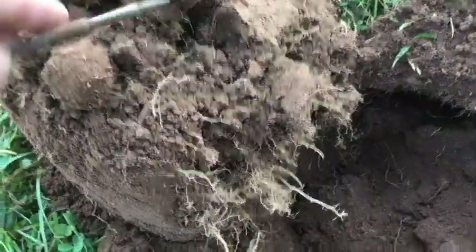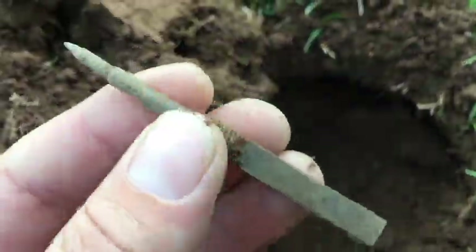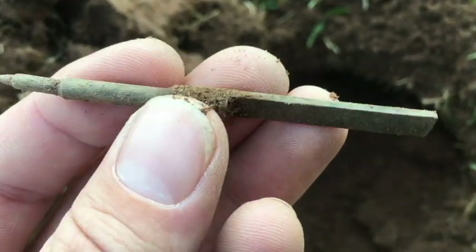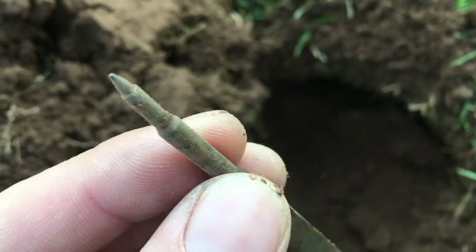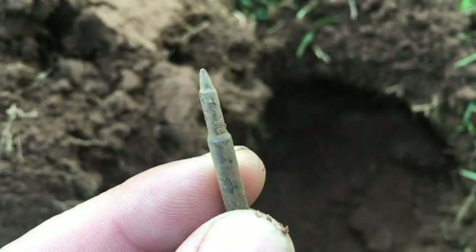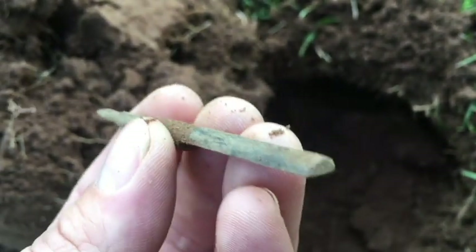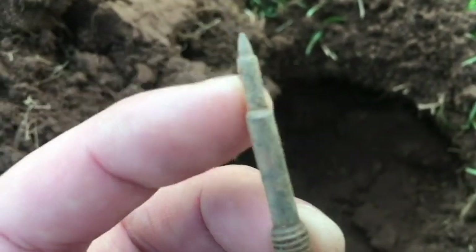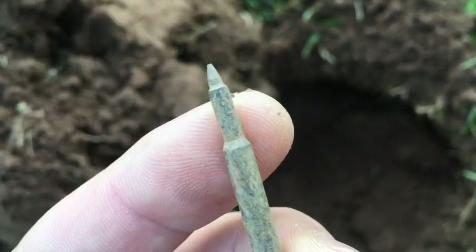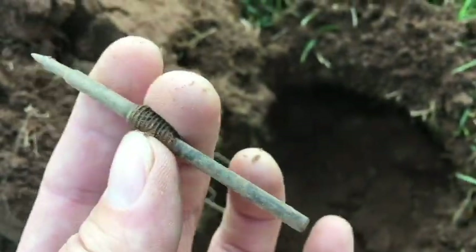My second hole — I pulled this thing out and I'm not sure what it is. It's got some threads there, it's got a flat side, and it's pointy on that end. Anybody has any ideas, let me know.